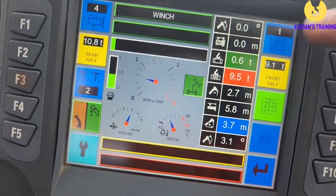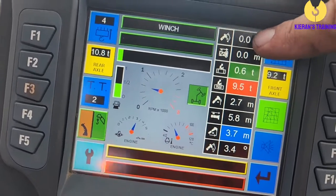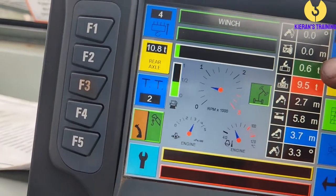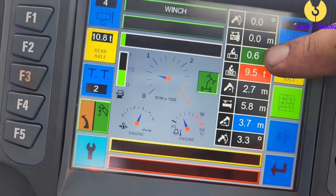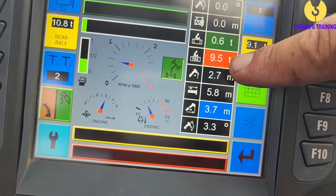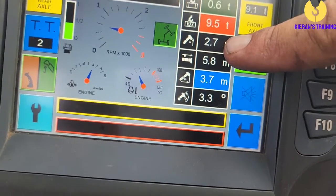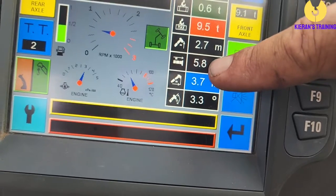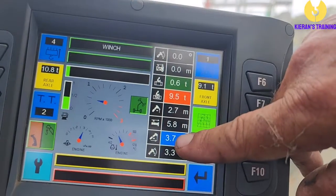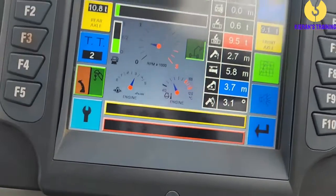The details down the side here: at the top, if we had the fly jib on, that's where we put in the offset and the length of the fly jib. We've currently got 600 kilos on the hook — that's including your hook blocks. We're currently good for nine and a half tonnes where we're sitting. The boom tip height is 2.7 meters — not to be confused with the boom length which is 5.8 meters. Our current working radius, which is the distance from our hook block to our front axles, is 3.7 meters, and the boom angle is 3.3 degrees.